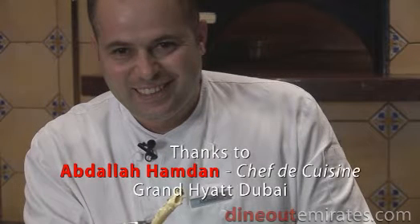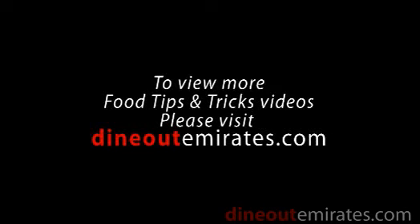Enjoy! Buona viki. Our thanks to Chef Abdullah from the Market Cafe, Grand Hyatt Dubai. We'll see you next time.